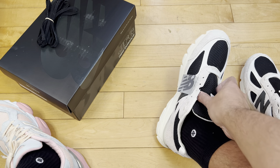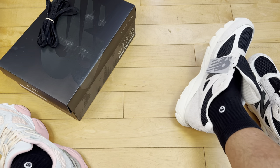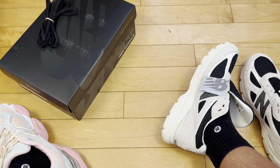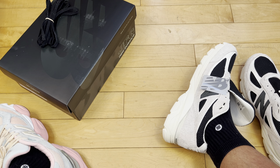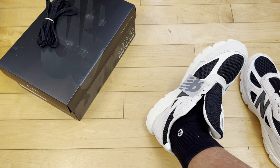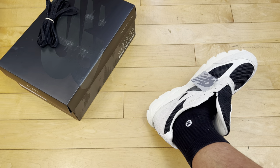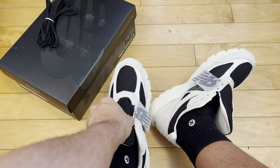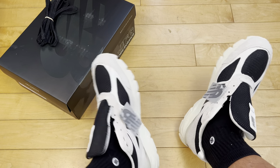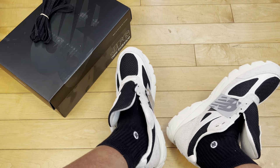Very happy going half size up on these. Patent leather is not going to stretch a ton, so really glad I went half size up. Some New Balances like the 990 V3 work true to size. But recently I got some 998s and just could not fit them true to size — they were too tight across the top, had to size up, didn't know that, and had to gift them away. So definitely recommend going half size up on 990 V4s. 550s and other things, true to size seems fine.